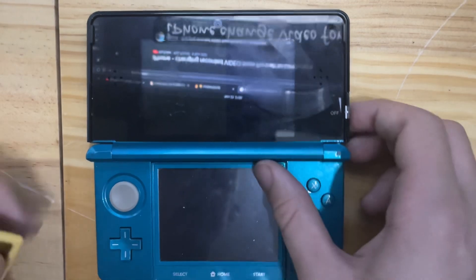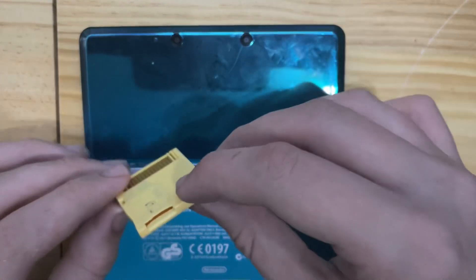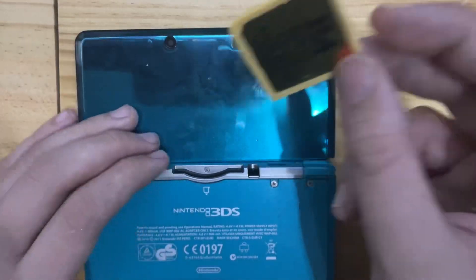I'll flip it over to insert an NTR boot hacks flashcard. Go to 3ds.hacks.guide to learn more about this method.